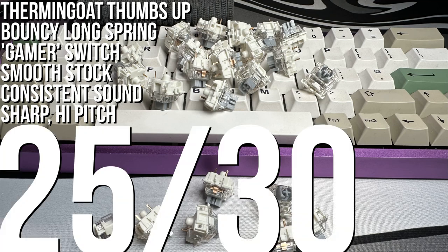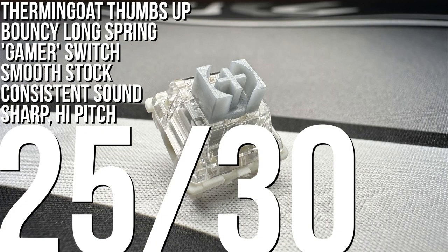I rate this 25 out of 30, close up there with the Gateron Oil Kings, Ipsilons, and Doom switches.